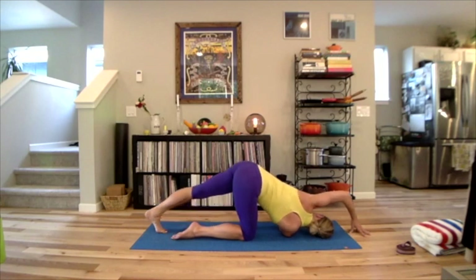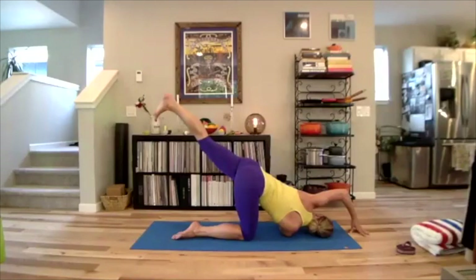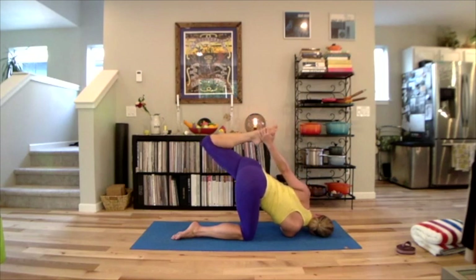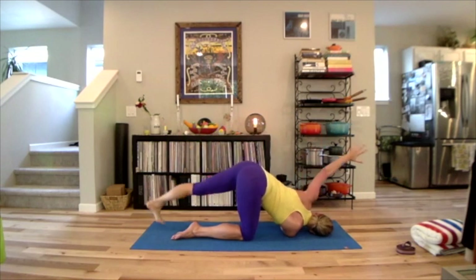Stretch the left leg out and away from you — pause there and that might be plenty. Keep pulling the right sit bone straight back, that right thigh and knee right under the hip. Reach your left leg up and out. Maybe stay there or start to bend your top knee parallel, pull your heel towards your bottom. Perhaps start to experiment with the left arm lifting or reaching towards the inside of your foot. Kicking the thigh to the ceiling and back.